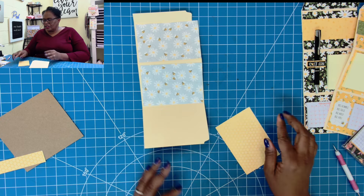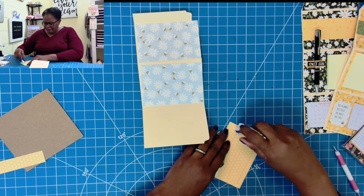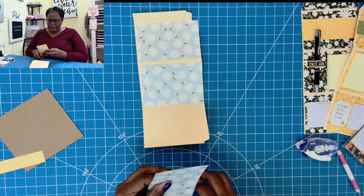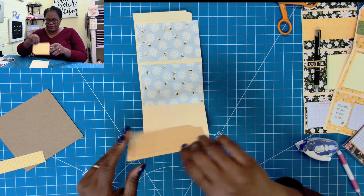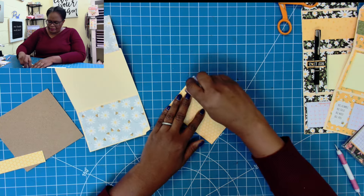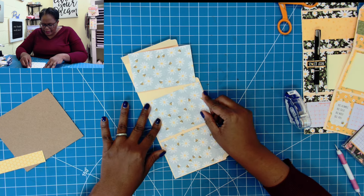Now we can take all of our pieces and place them down. I am going to attach mine with tape — you can use glue if you want. Before I place the first piece, I want to round the corner a little bit. Then we put it right there. I'll take the middle piece, add tape, and place it down right there. Then we add tape to the next piece.